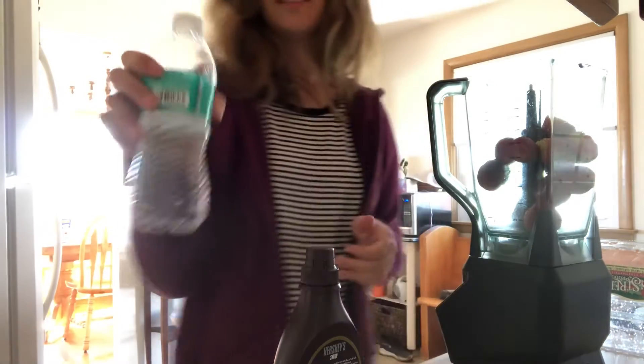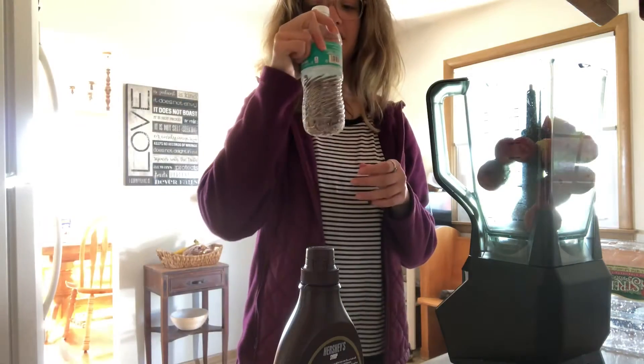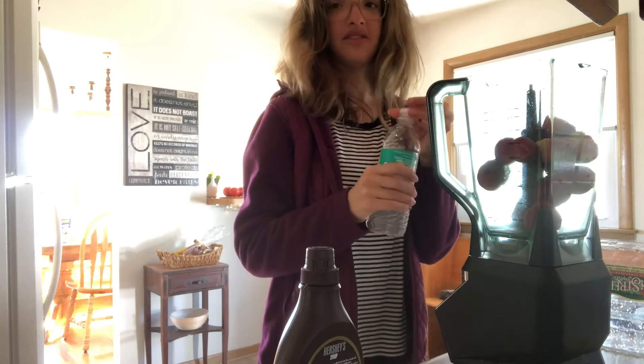Now I'm just going to pour the rest of this water bottle into the blender. It's about half to three-fourths of the way full.